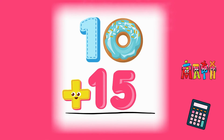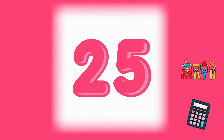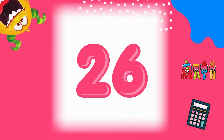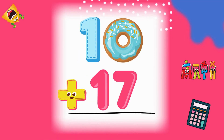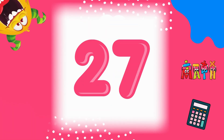Keep counting. 10 plus 15 equals 25. Nice work! 10 plus 16 equals 26. Almost done! 10 plus 17 equals 27. You're a star!